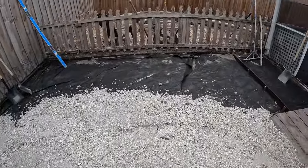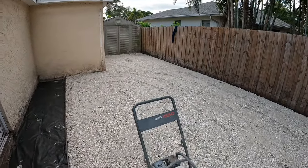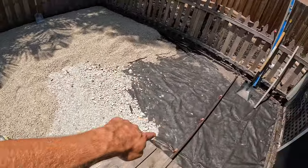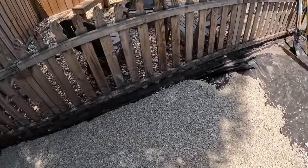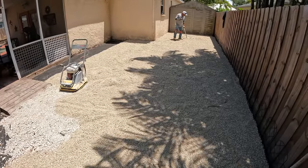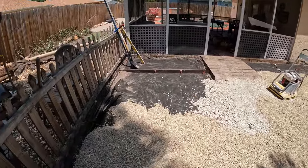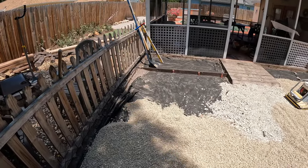So we're gonna start bringing in some 89 rock now, leveling it out and compacting it. After getting the 89 rock in, we're still short in this corner, so I'm sending Ethan to go get another yard and that'll be plenty. We'll screed this out, fill up over here a little bit, and whatever extra we'll just take back to the house since we have a little pile going there.